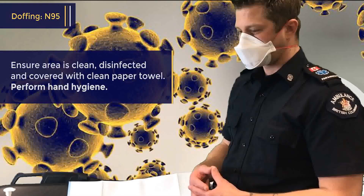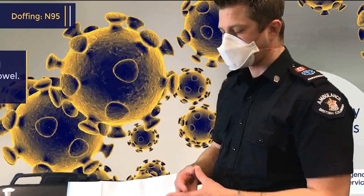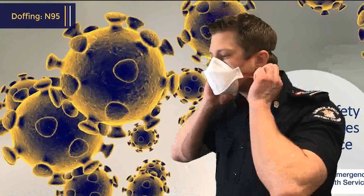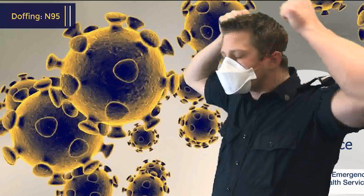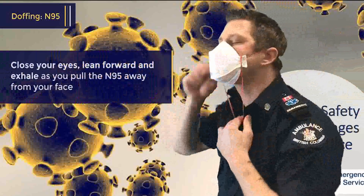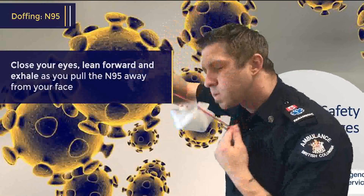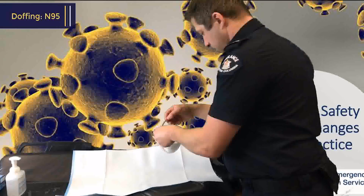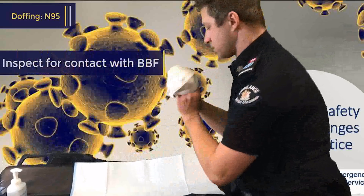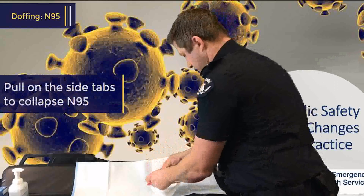So you need to take your N95 off as you would normally. Close your eyes and exhale. Remove downwards. Conduct a visual inspection to make sure it's not coming into contact with any blood or body fluids, and collapse the mask for storage by pulling on the side tabs.